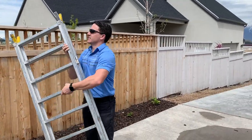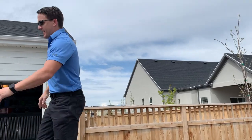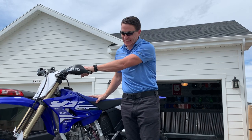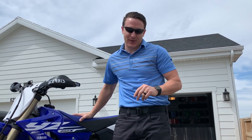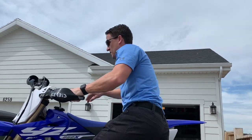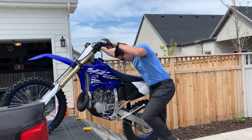All right guys, we're going to do a big reveal here. Logan, we're going to get the ramp and pull it out. All right, for the big reveal — here it is, guys. What is it, Logan? This is the 2018 Yamaha YZ250X with 2.8 hours on it. Two hours. This thing's brand new, coming out of the truck.